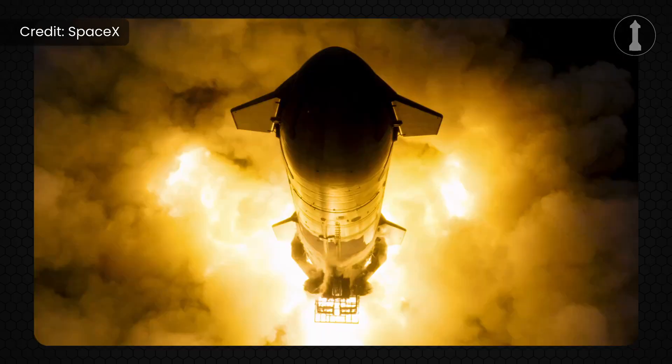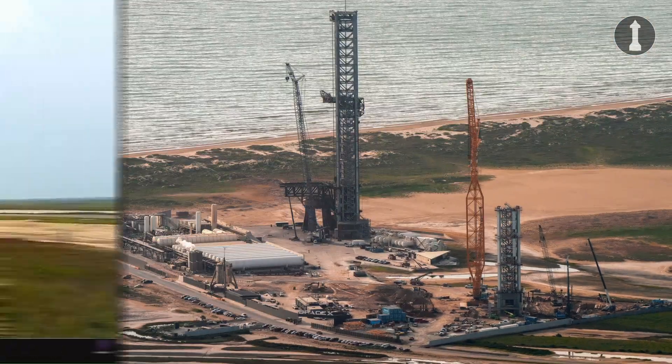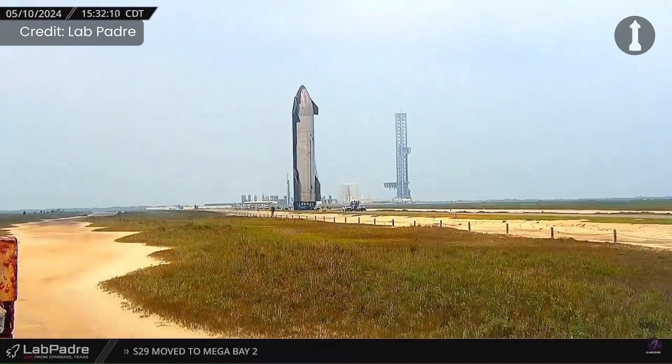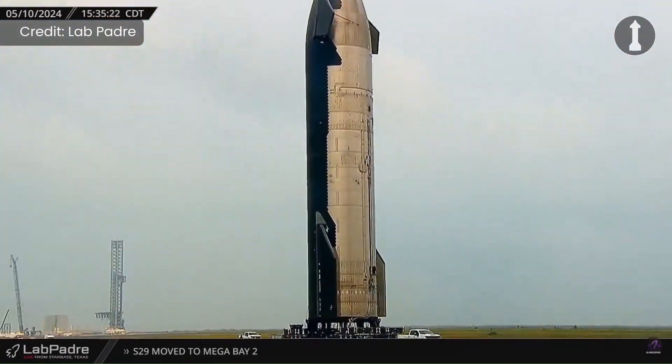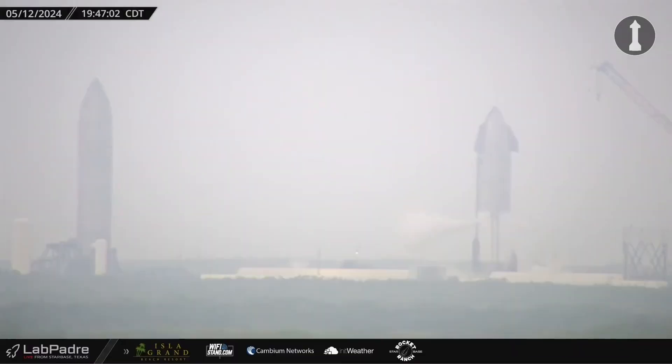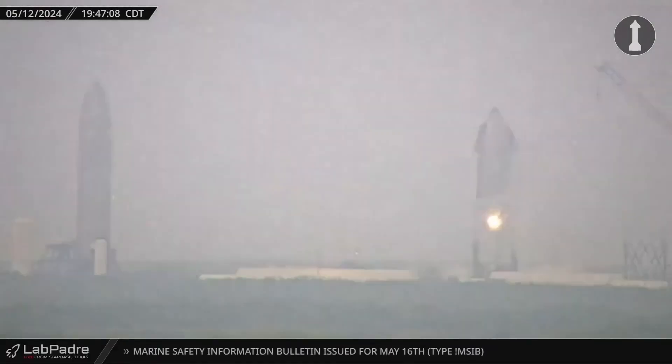All testing after that was moved to the Massey's test site, and SpaceX is currently constructing the new Tower 2 at the launch site. After that, Ship 30 was pulled back to the high bay for final flight preparations and for the tower removal. The ship that suffered an issue during a cryo test was not Ship 30 — that was Ship 31, the next ship after Ship 30. This was probably an electrical fire issue on the ship's raceway.